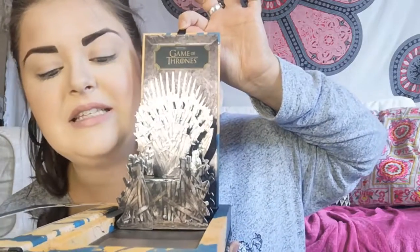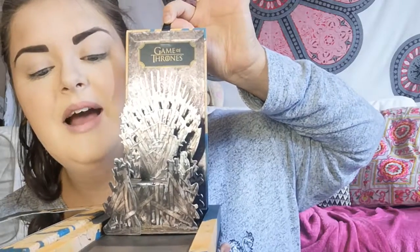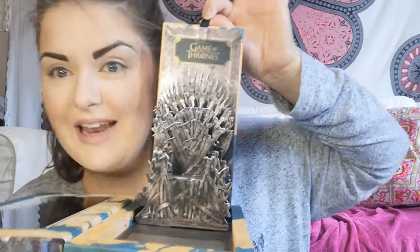Inside it says: 'Never forget what you are. The rest of the world will not. Wear it like armor and it can never be used to hurt you.' — Tyrion Lannister. And then you open it out and you can actually take the palette insert out altogether, which I really enjoy because you can just use it as a palette without having the whole thing in your hand.